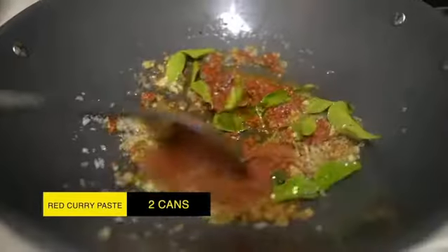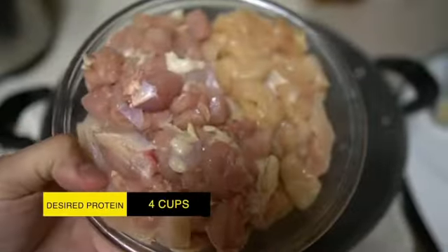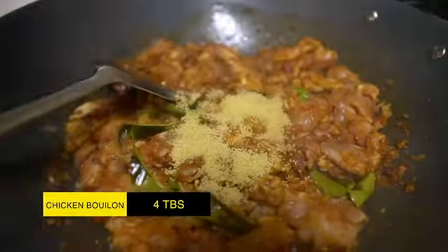Next, add in your red curry paste. Stir for one or two minutes until it becomes fragrant. Next, add two cups of chicken breast and two cups of chicken thighs. Add chicken bouillon or chicken broth.